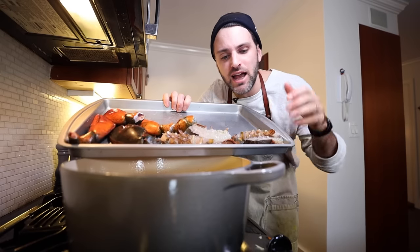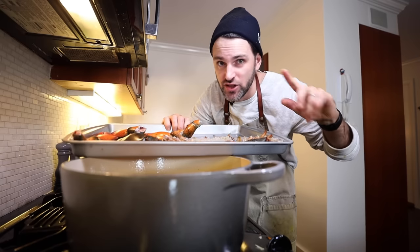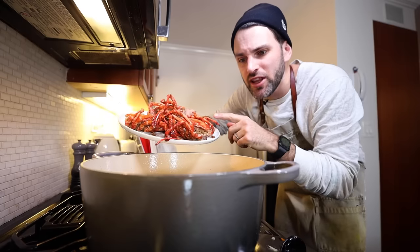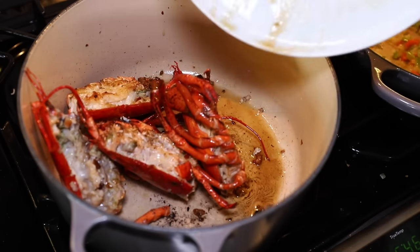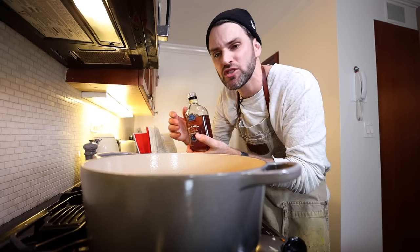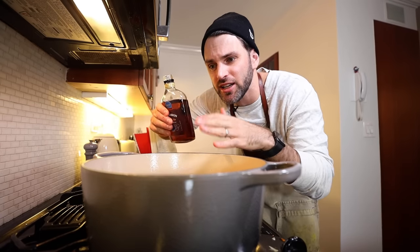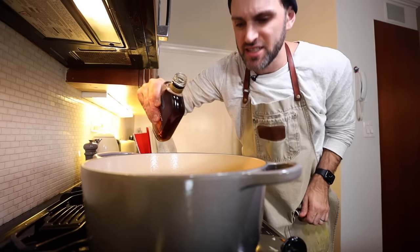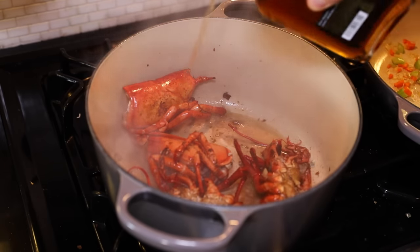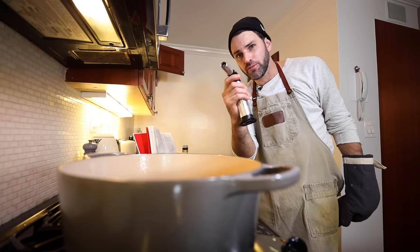I don't think I'm supposed to add the tails and claws just yet — that's further down the road. It just says the chest halves. I'm going to pause on this because this is the really good meat and I don't want to overcook it. Everything I just removed, I'm going to add back in. Lower heat slightly. Salt and pepper. Six tablespoons of cognac — well, I have brandy. I think they're interchangeable when it comes to cooking, so we're good.